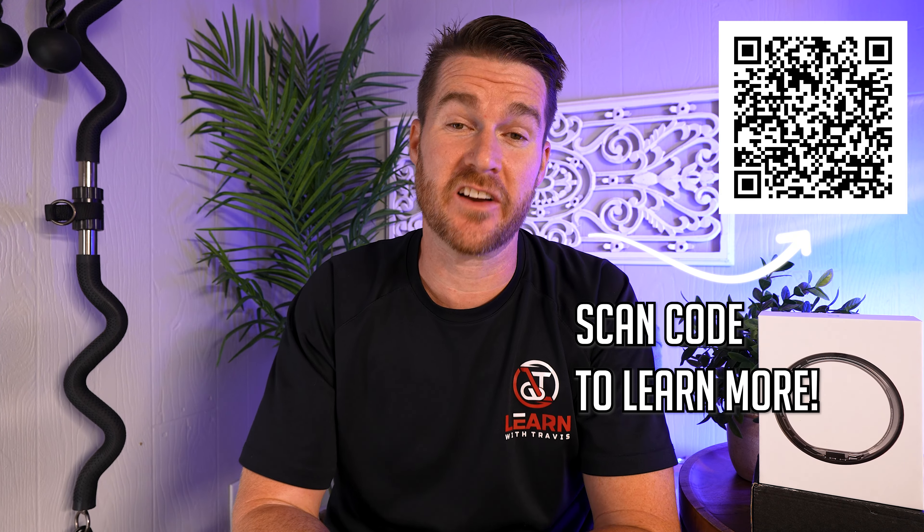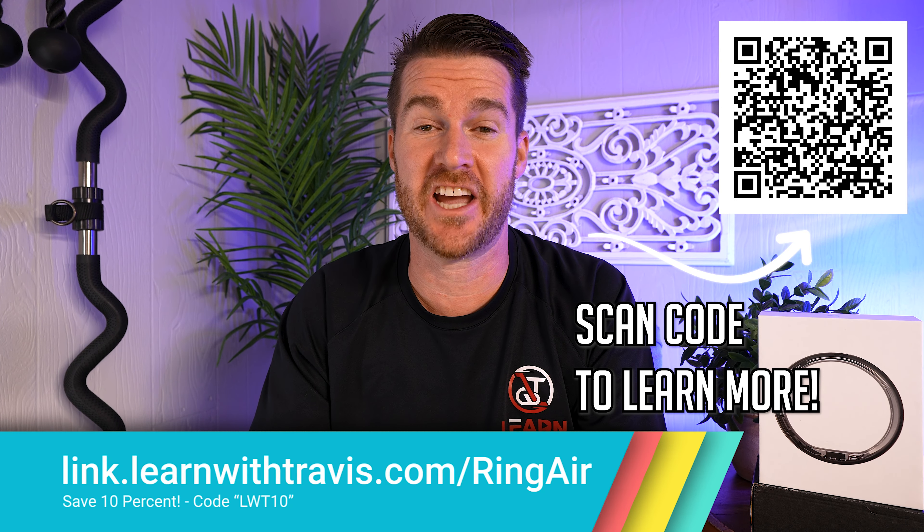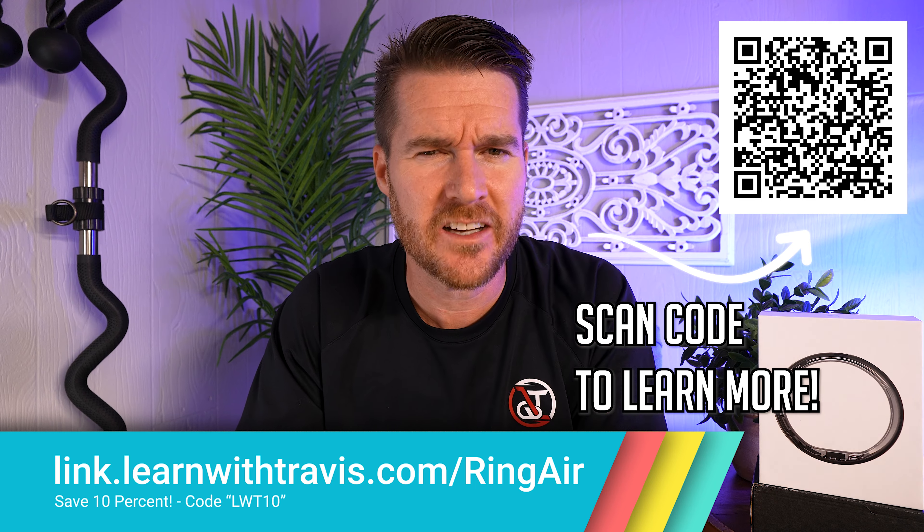If at any point you consider getting this ring, please consider using my free link in the description — it supports the channel and keeps reviews like this coming. Use code LWT10 to save 10%.